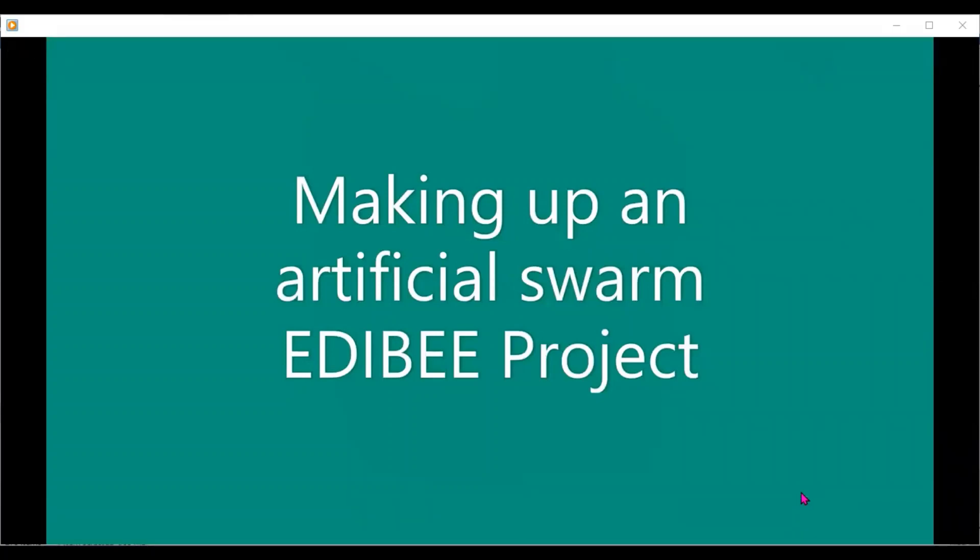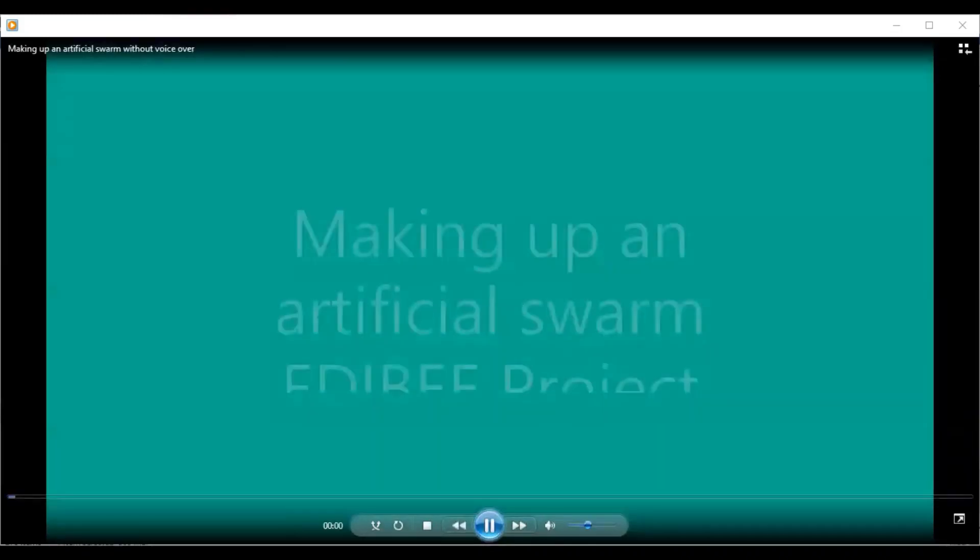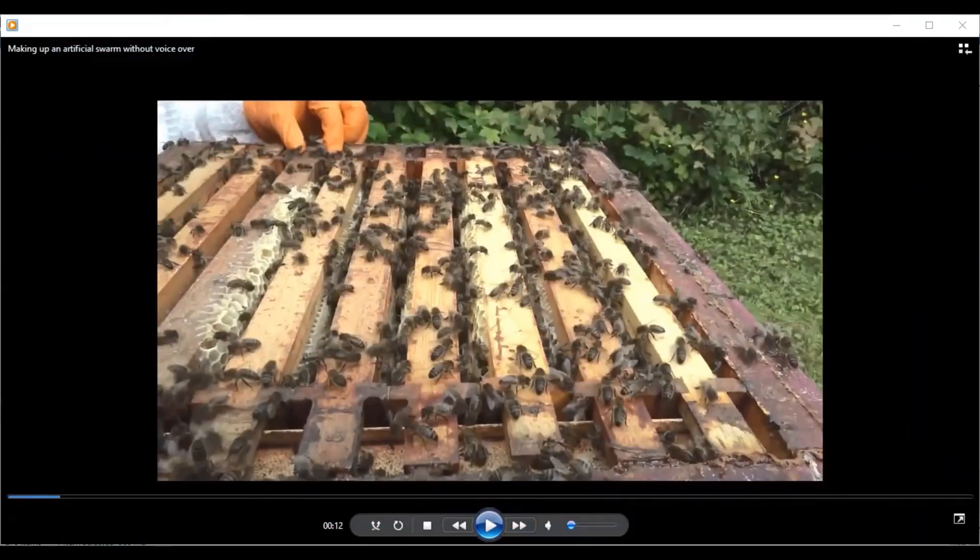We're going to take a look at how you would make up an artificial swarm. You need to have the colony as strong as possible.